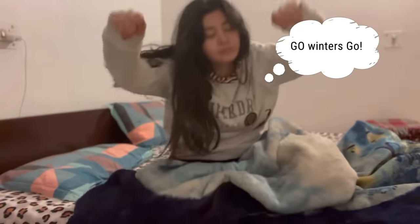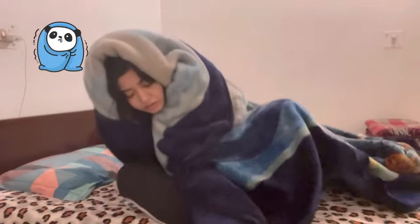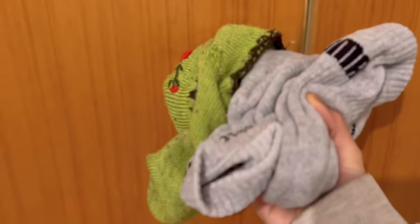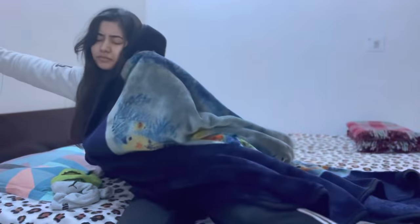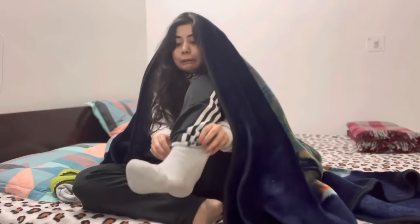Hi guys, welcome back to my channel! This is the name of winters — my body gets stiff, you don't want to do just bed, food, bed and sleep. I generally don't get up so fast but I got up to make this video. It's very cold — I'm gonna grab two socks because it's very cold and I feel extremely cold.